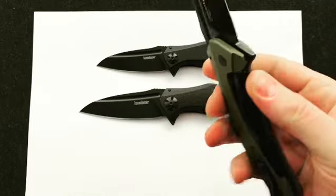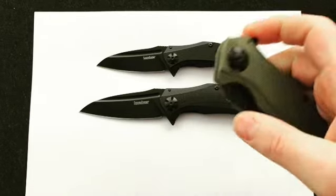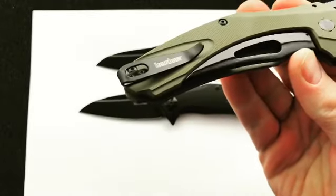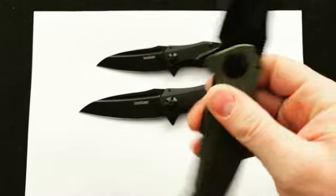They're all the same construction. You have a G10 scale, they're flipper designs, they come out really snappy, and you have that subframe lock with the Kershaw deep pocket clip.